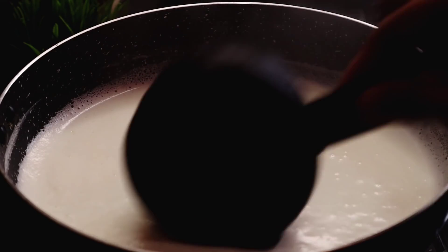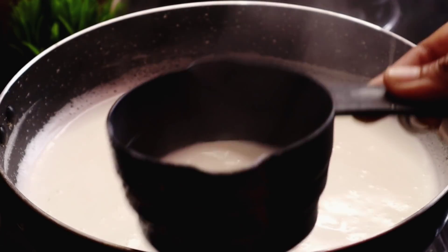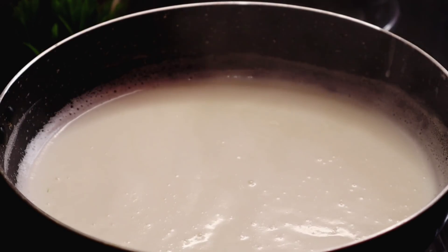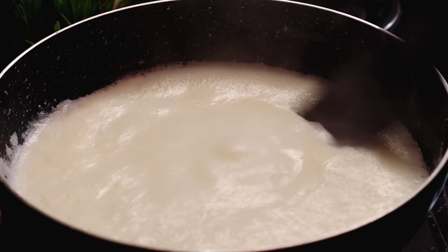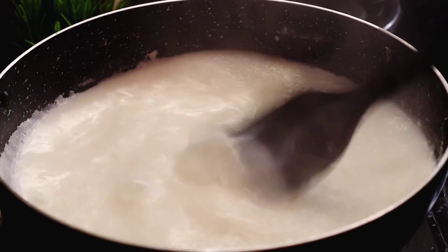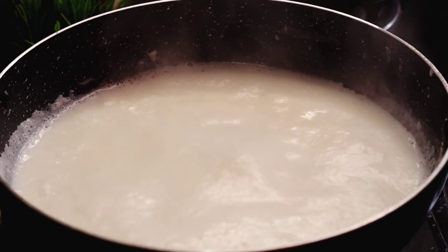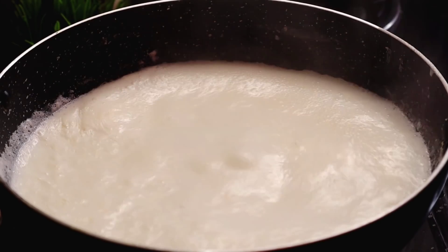We will heat the milk and bring it to a boil. If we have milk, we want to combine the milk. We are heating the milk. Here I will work with the milk. We don't need extra milk — we take the milk because we get the base from it.